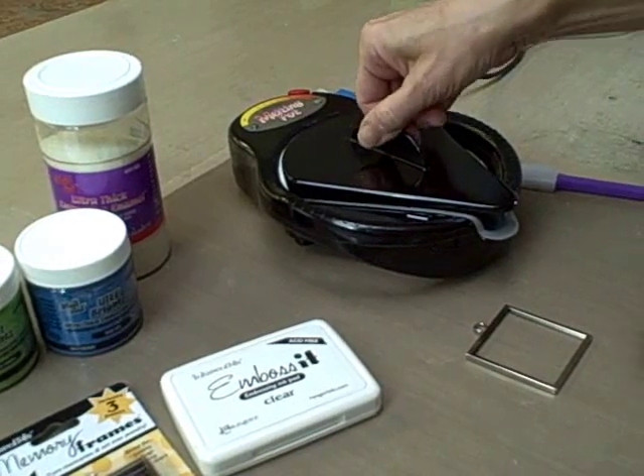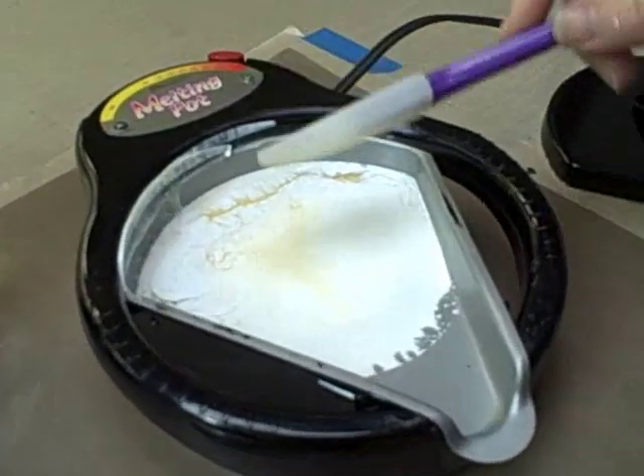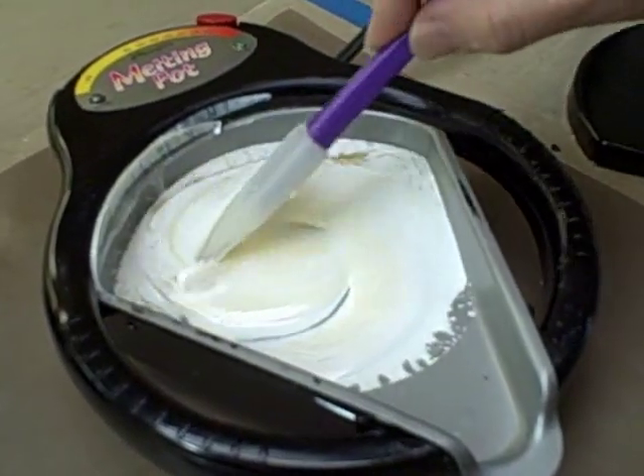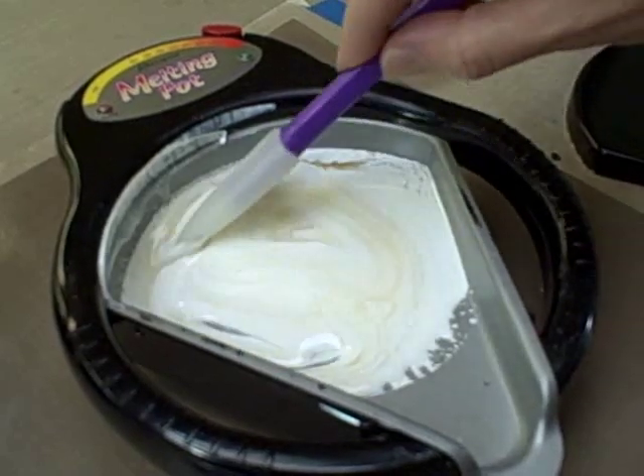When your UD is fully melted, just take your Cool Tool spatula and gently stir the UD. We don't want to form any air bubbles.